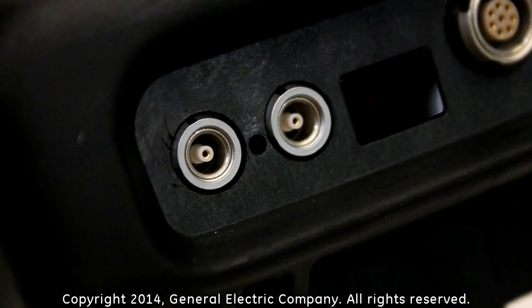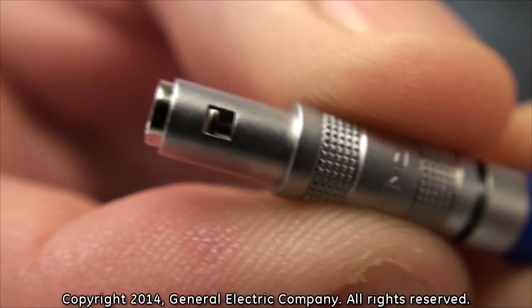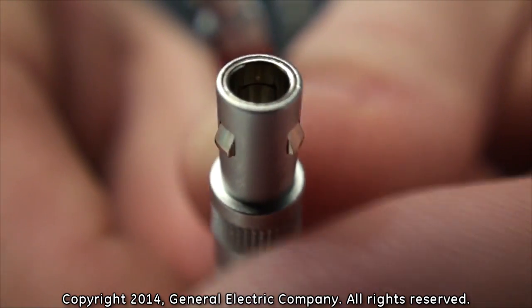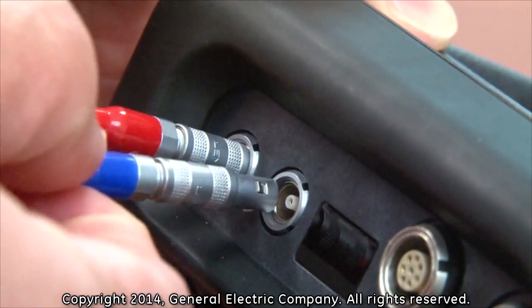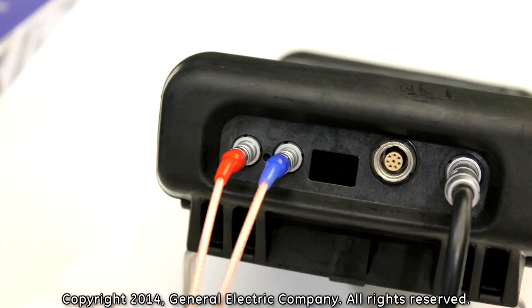To connect your PT-878 flow meter to transducers, insert the LEMO connections of the transducer cable into the LEMO sockets on the PT-878. LEMO connectors utilize a self-latching system that locks the connection in place once the cable is inserted into a LEMO socket. Align the LEMO connectors so that they are being inserted straight into the socket. Gently push forward until you feel and hear a slight click.